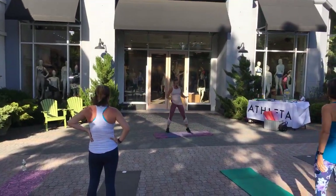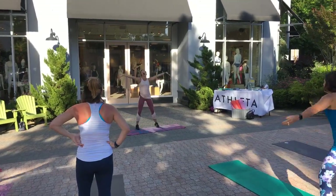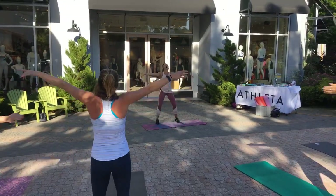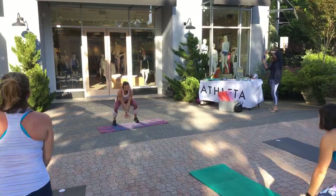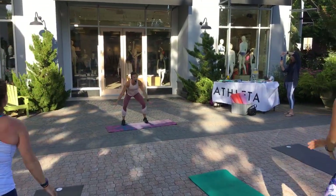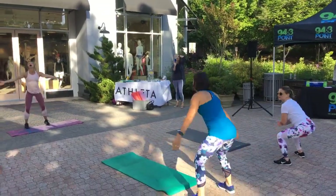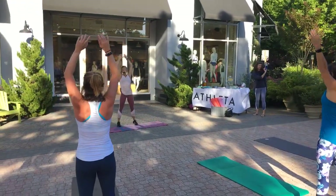All right, is everybody ready? You can be on or off your mat to start. I'm going to take a nice deep breath in. We're going to do a lot of breathing, a lot of mindful breathing. Inhale, big movements. Exhale — blow out birthday candles. And one more time. Now we're going to inhale. Big reach. Seek low. Driving those arms.